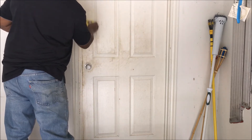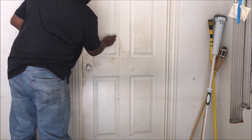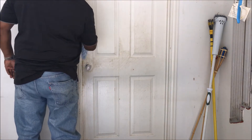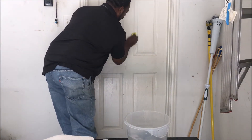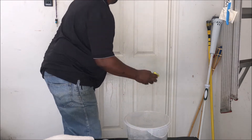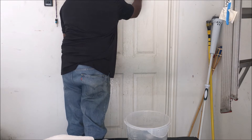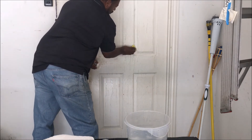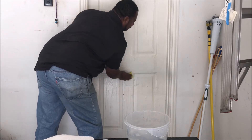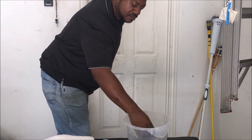It comes off really good. Now I'm gonna go ahead and put water on my sponge. Since I'm in a garage it doesn't matter — I'm gonna wash it like I'm washing a car. This shouldn't take more than 10 to 15 minutes. The water running on the floor is no problem, and it's coming off real easy. I thought I would have to put some elbow grease into it, but I don't — it's real easy.